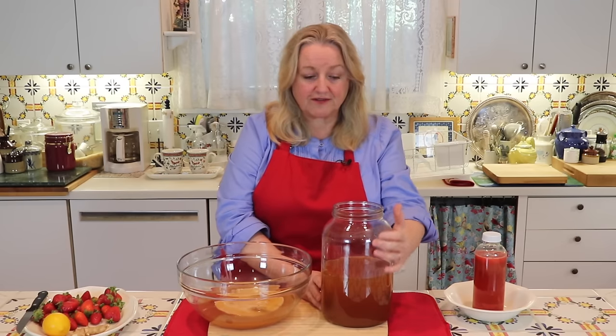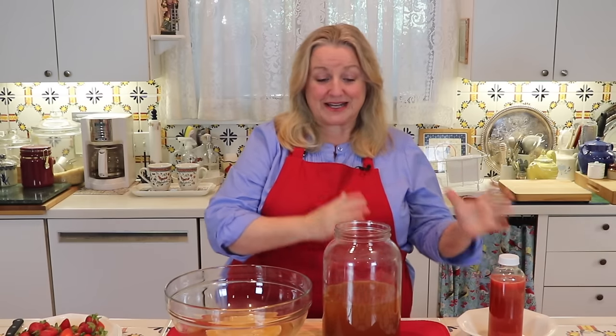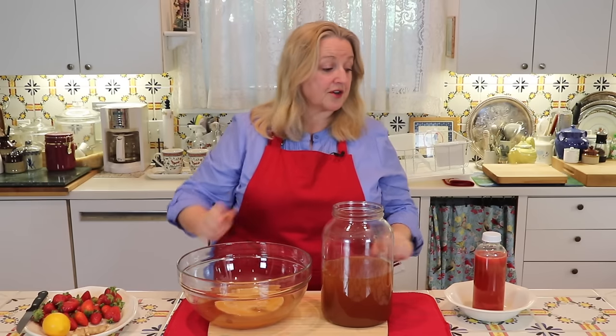Do not add flavorings during the initial first ferment when you have your SCOBY in the jar. If you add flavorings — whether fruit, ginger, lemon, or other herbs and spices — it can actually inhibit the growth of your SCOBY. That's why we do two ferments: the SCOBY just wants to be in black tea sweetened with sugar. Also, before you start the second ferment, be sure to give your kombucha a good stir — first when you take out the two cups of starter tea, and again before you pour it into the bottle. That's very important to distribute the good bacteria.